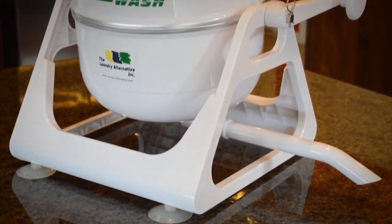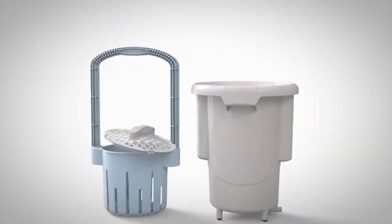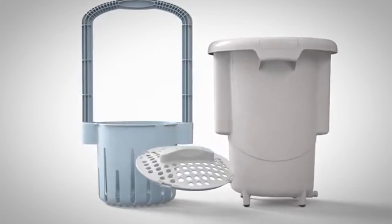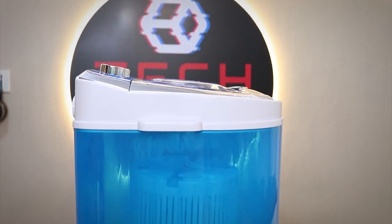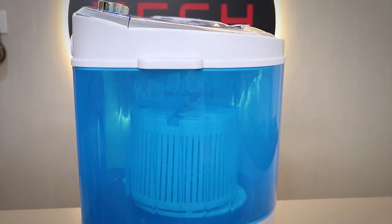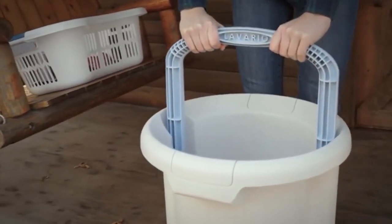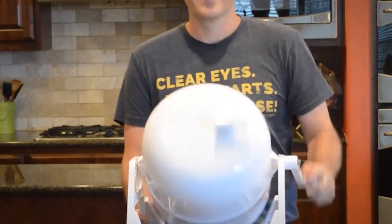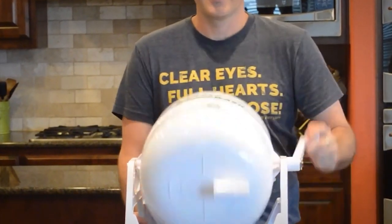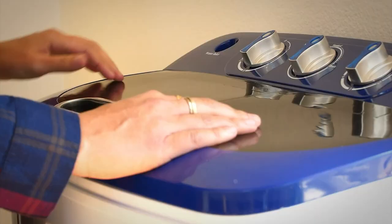Some of the key features you should look for when purchasing a portable washing machine include the following. Portable units are smaller than most traditional washers, and many won't be able to completely replace a traditional washer or going to the laundromat entirely. While most full-size washers are over 3.5 cubic feet, portable options can be less than a cubic foot, so if you're planning to wash a lot of heavy clothing or sheets and towels, look for a large drum.